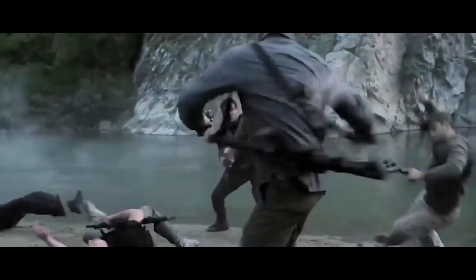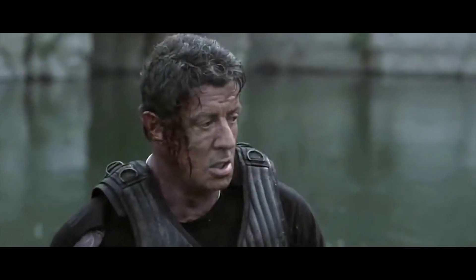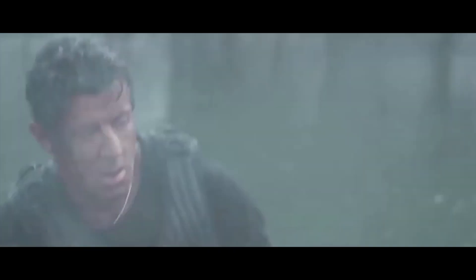If you remember back in the Expendables movie with Sylvester Stallone, in a couple of those movies he used a single action .45 — it's a pretty cool piece — and he was able to take out the bad guys when it looked like all was lost. We want to show you that here today.